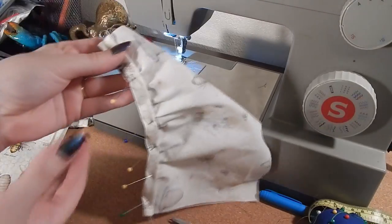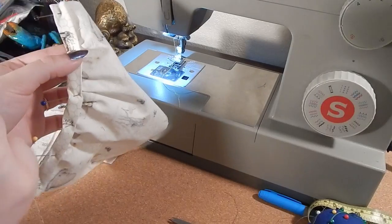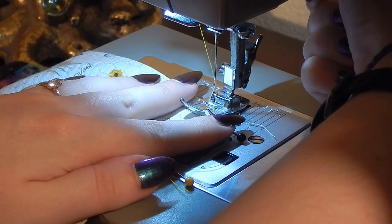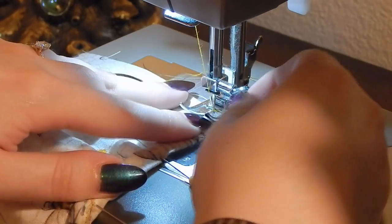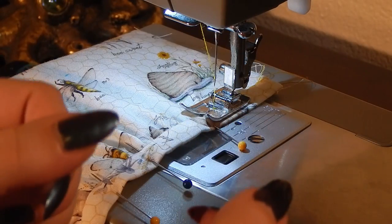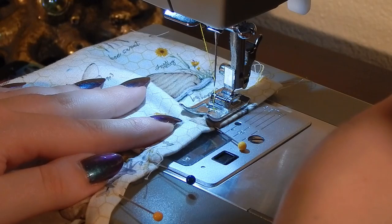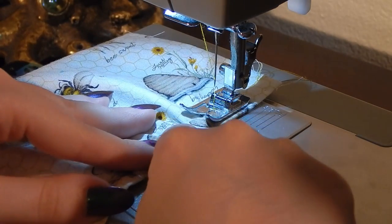Here I have everything pinned from the front and I cannot see that stitch line, which means when I stitch in the ditch it should catch. I'm going to lower my foot, hand-lower my needle to make sure I'm exactly in the right spot, and stitch very slowly. Ideally you would have ironed and pressed this open, but I don't like doing that because often you iron out the folds and wind up with a flat piece of fabric. I'm not getting a very good stitch in the ditch here — I'm just going to do a very narrow hem with a narrow seam allowance and keep it as neat as possible.